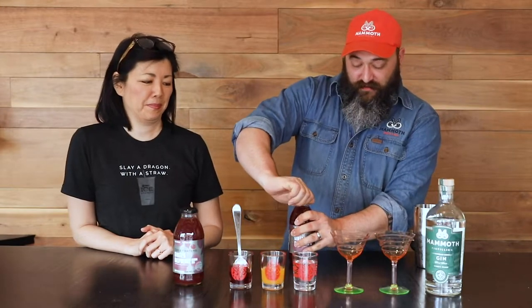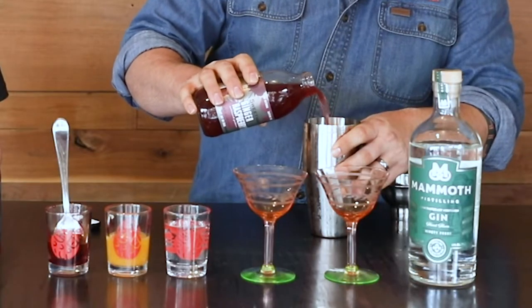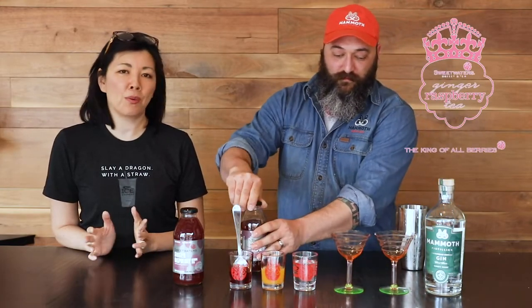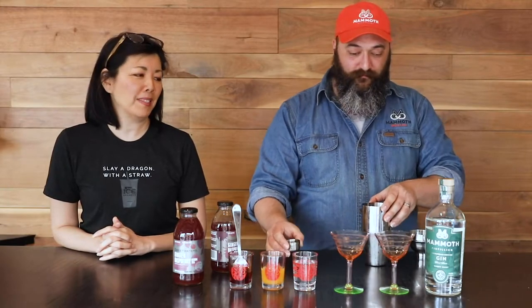We're gonna start off with about three ounces of the ginger raspberry tea. Our ginger raspberry is a unique product from Swing Waters — it's all real ingredients and kind of a cousin to our ginger lemon tea.